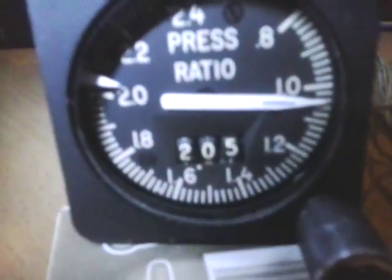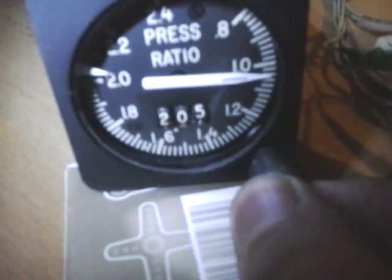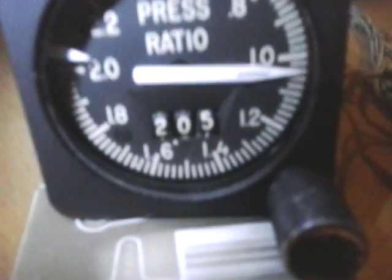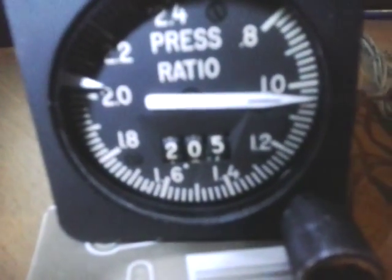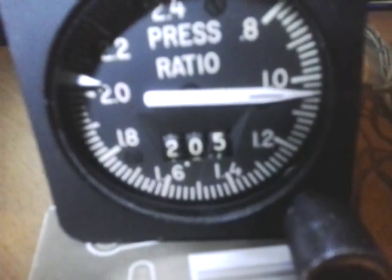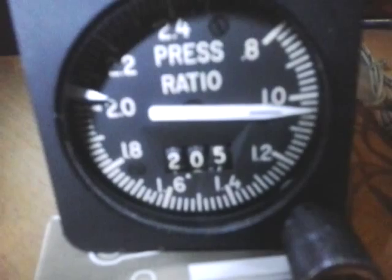I have the bug set to 2.05, though there's a problem that it's not connected to the throttle levers. I'm trying to put 2.05 into the engine — a pressure ratio of 2.05 is quite normal for takeoff on a normal day, like 15 degrees Celsius.